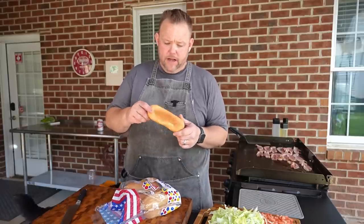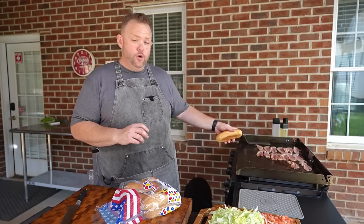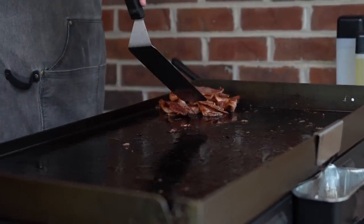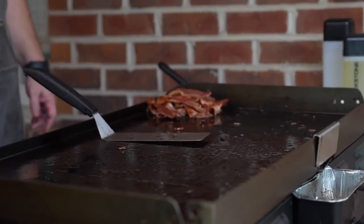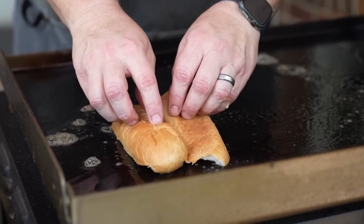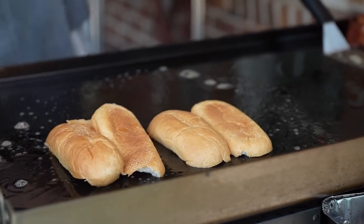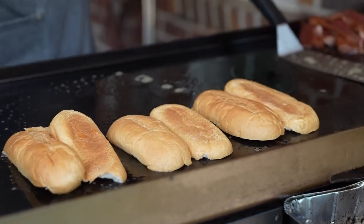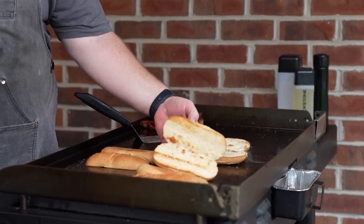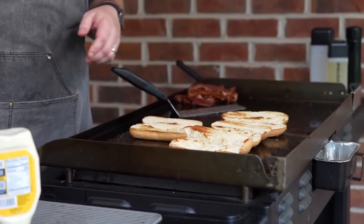For our bread, we're just doing a white sub roll — just a real simple sub roll, nothing crazy. We're going to toast these on the Blackstone as well, just to make everything so good. Our bacon is done — we got it over to the cool side of the griddle. Now we're going to lay some butter down and get that ready for our rolls. We're going to put our rolls down onto that butter and a little bit of bacon fat — hey, why not, right? We just want to get a nice toast onto that, nice and crusty. After a couple minutes on one side, flip those rolls around to the other side so that side gets crispy as well.